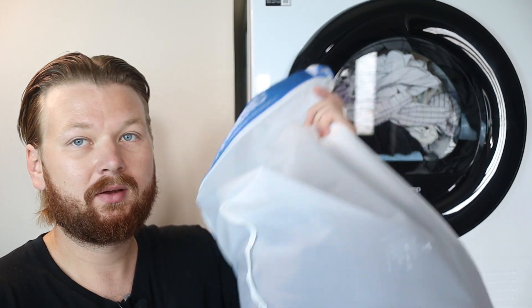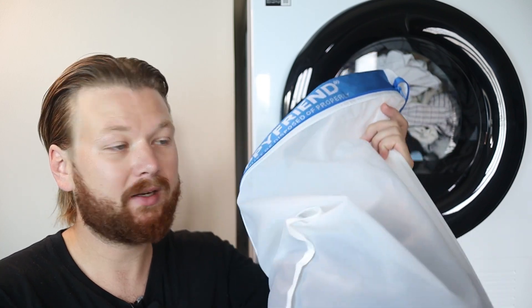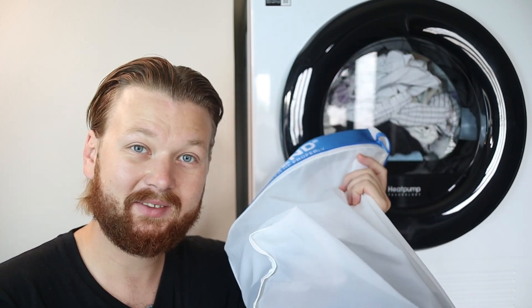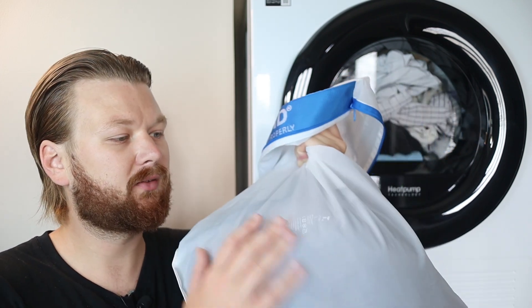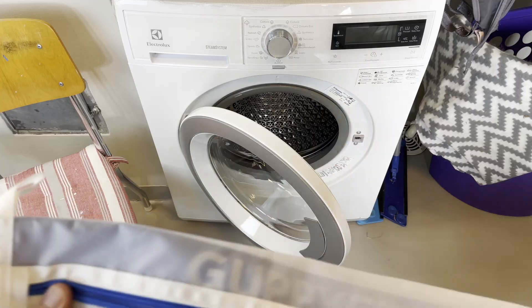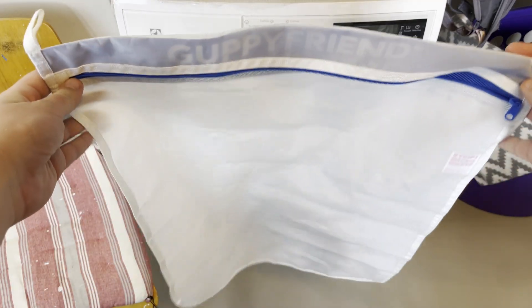The way it works is that it is actually a polyamide bag, so using plastic to defeat microplastic seems a little bit counterintuitive, but they say it works fine. It's also supposed to last for years and years, be recyclable, and hold back about 90 percent of the microplastics that shed from your clothes.